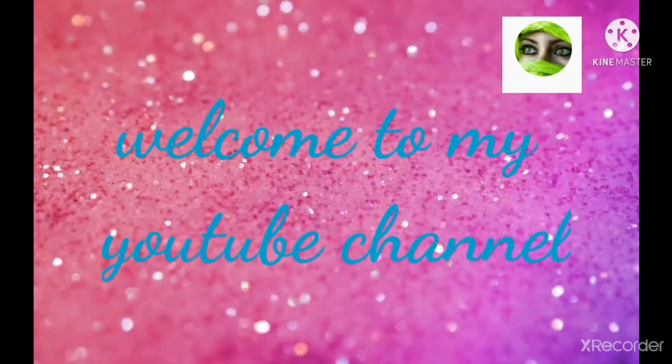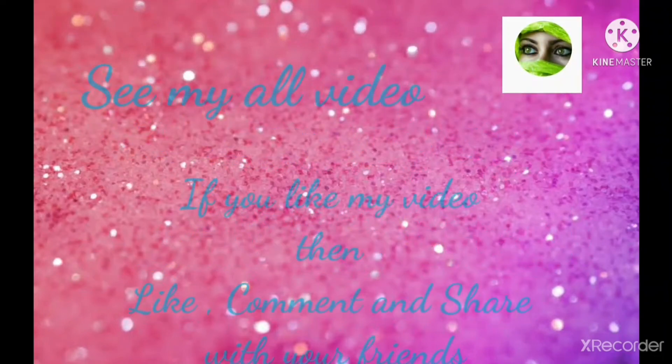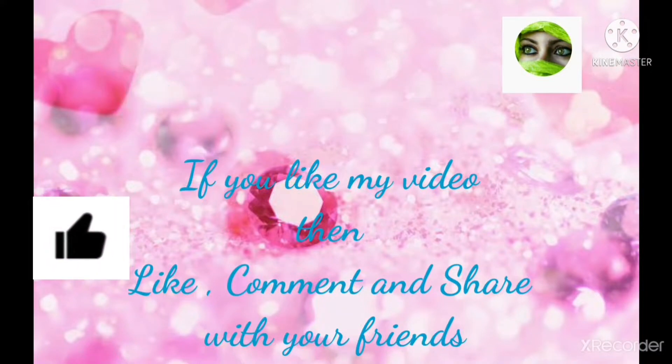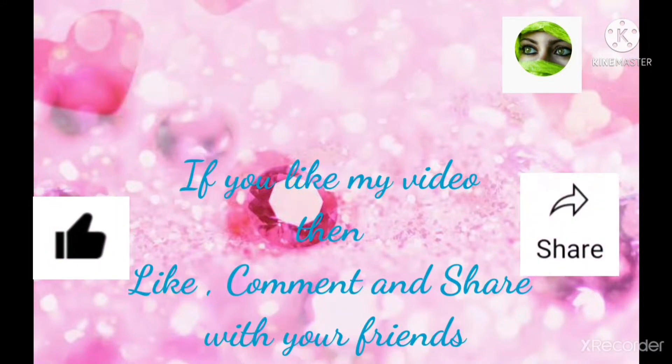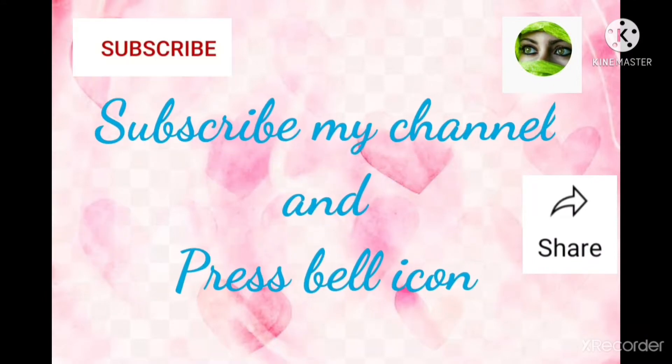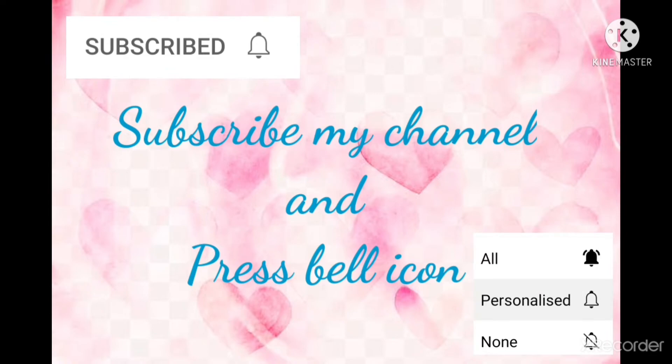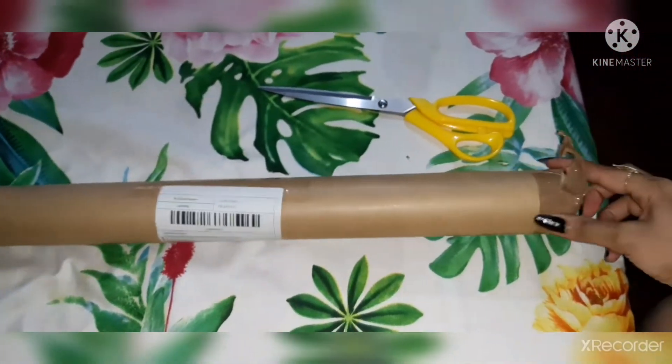Hello friends, welcome to my YouTube channel. See my old videos. If you like my video, then like, comment, and share with your friends and family members, and subscribe to my channel and press the bell. Today I have ordered this online fridge.